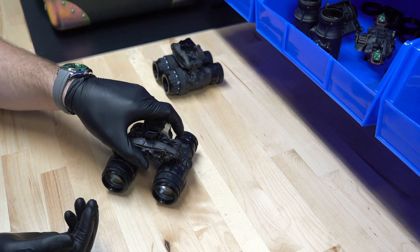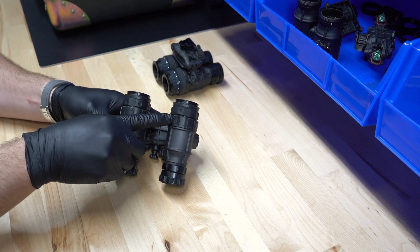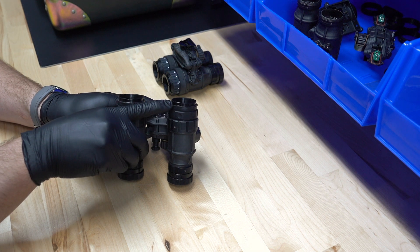One thing to note on the Depth-Ether is everything that's going on here. You've got your mounting ring, you've got your lock ring, and you've got your adjustment right here.